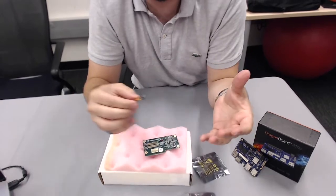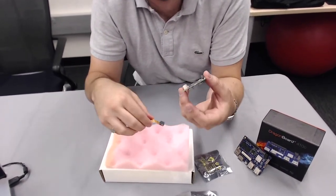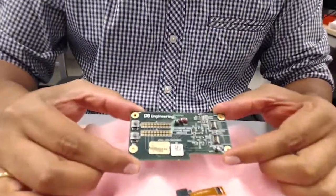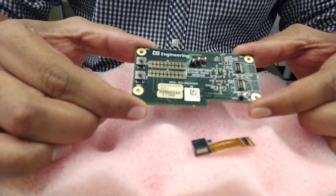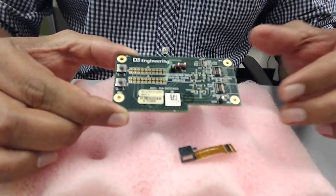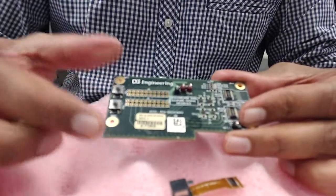We're going to move on to Rajan where he's going to start talking about the specifications of this board. Thank you Robert. In the box you get one OV5640 CMOS image sensor, but there are actually two MIPI CSI lanes so you can connect two of these image sensors to the board.